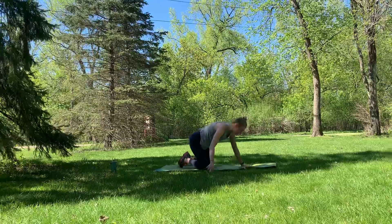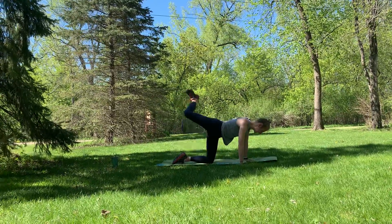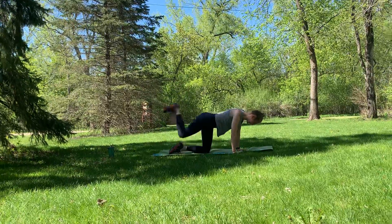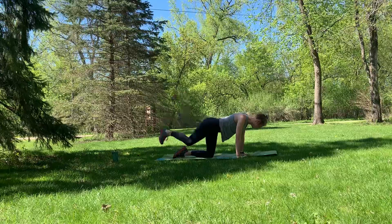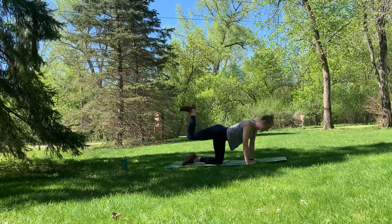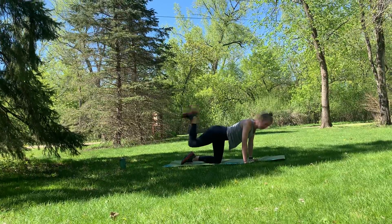Take it on back. You're still in that tabletop position. This time we're going to be doing donkey kicks — knee comes into chest and out to the sky. Right leg only. Donkey kick. Breathing with it. That core is your stable base. In four, three, two, one — hold it up and pulse. Your foot is flexed as you do this, so your heel is to the ceiling. Pulse that for eight, seven, six, five, four, three, two, one. Little wiggle, other leg.